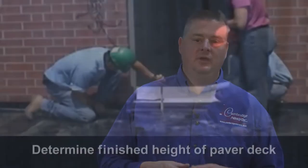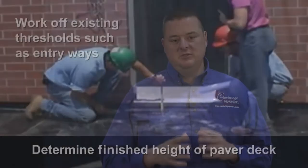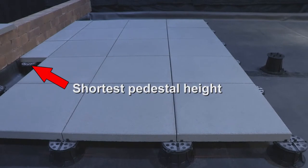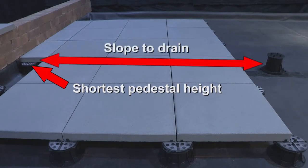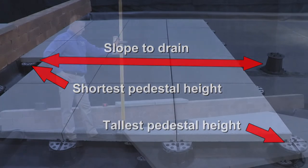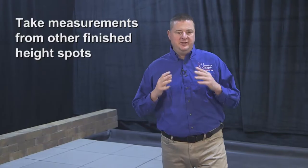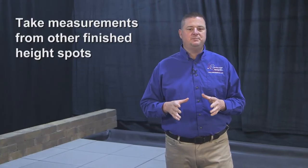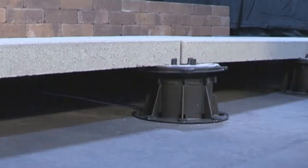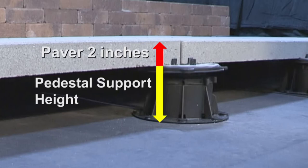Planning the paver deck: the contractor must first determine with the building owner the finished height of the paver deck. This is usually done by working off existing thresholds around the plaza deck, such as entryways onto the plaza deck. This will be the shortest pedestal height as the roof will be sloped to a drain unit. The height of the pedestal at the drain will be the tallest pedestal height. A laser level or other methods can determine total fall from point to point. Take measurements from other finished height spots on the deck as well. Subtract the paver thickness — in this case two inches — from the height of the finished paver surface, and this will give us the needed pedestal size.